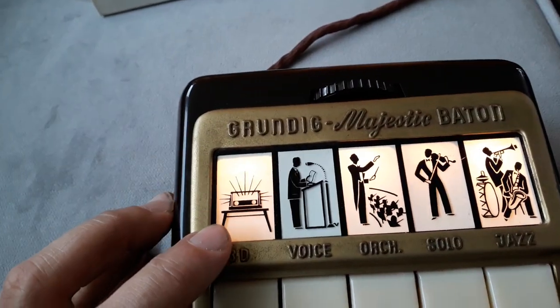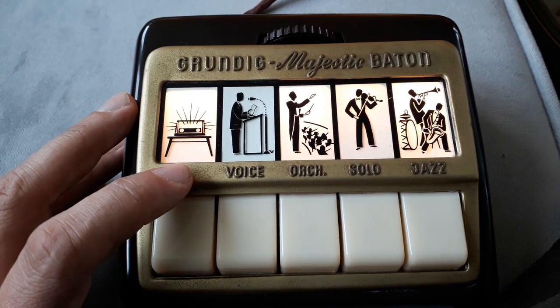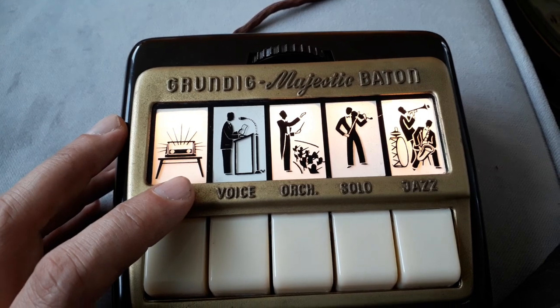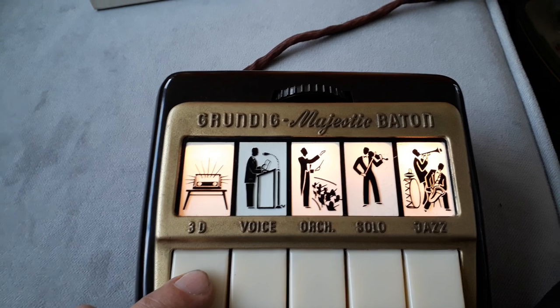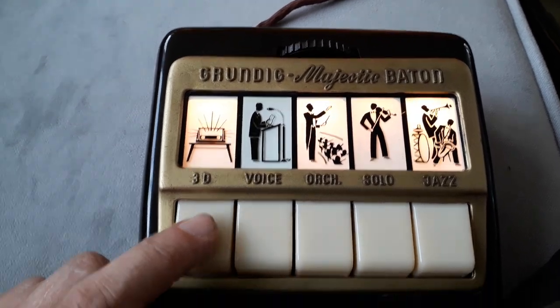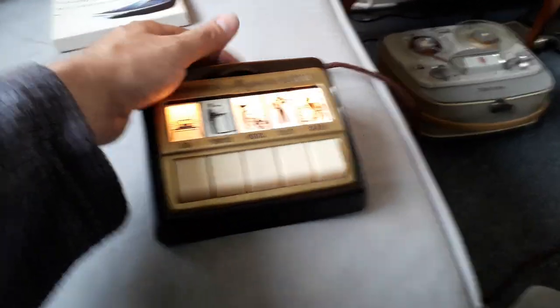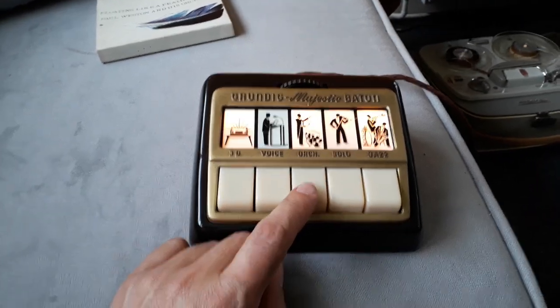You also have the ability to turn off the side speakers. In the manual it says if you want to listen to speech it sounds better with the 3D sound switched off, which is why they give you the option on the remote. You have quite a long lead so you can sit some distance away and get comfortable. These are different tone options basically, so we'll go through them now.